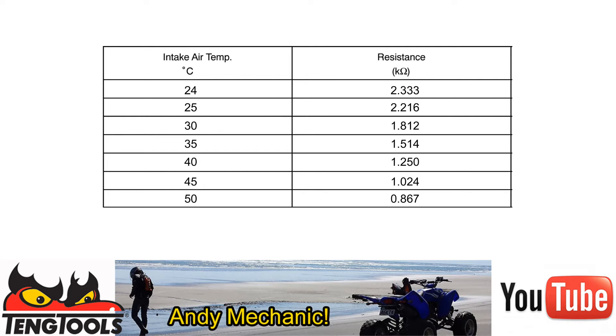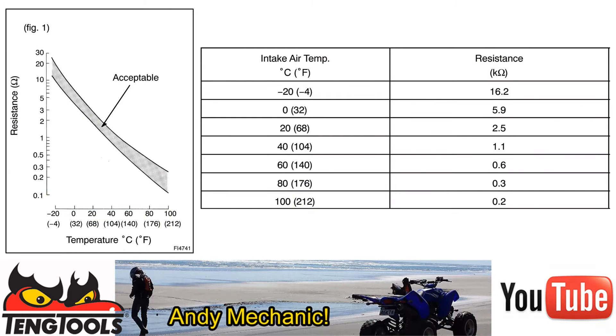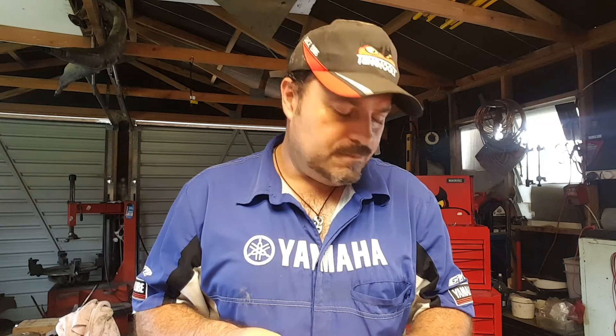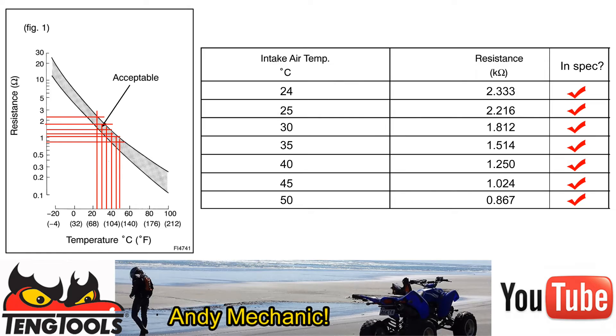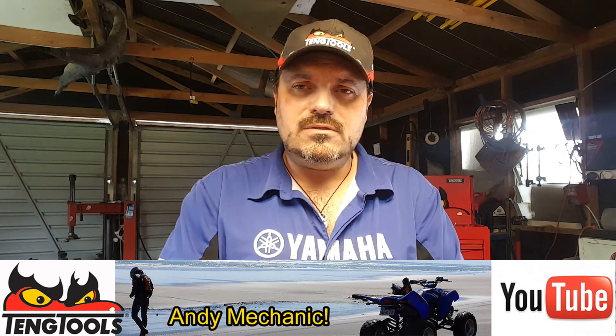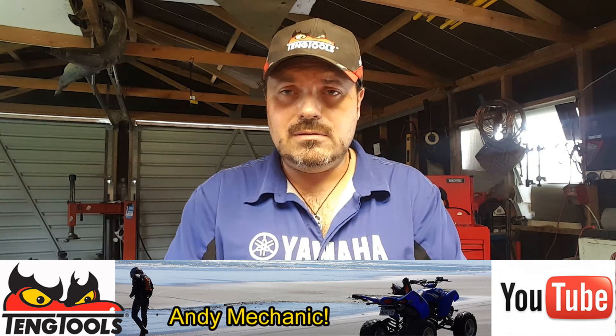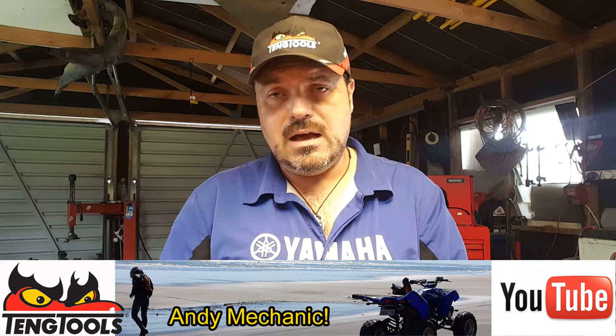Now we've got our readings, I'll be trawling around the internet trying to find a PDF workshop manual for that particular year of RAV4 with the 2-litre inline 4 engine. We can compare the results we got to the specifications and decide whether or not this particular sensor is working within specification or whether it needs to be replaced.